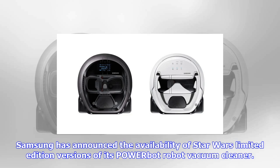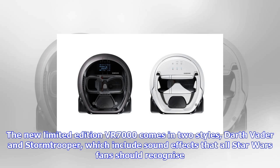Samsung has announced the availability of Star Wars limited edition versions of its PowerBot robot vacuum cleaner. The new limited edition VR7000 comes in two styles, Darth Vader and Stormtrooper, which include sound effects that all Star Wars fans should recognize.